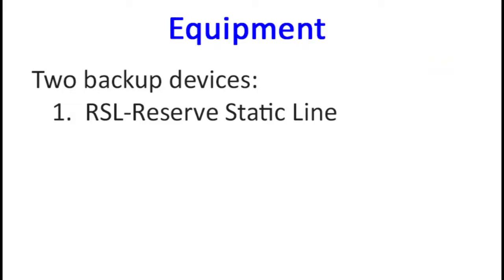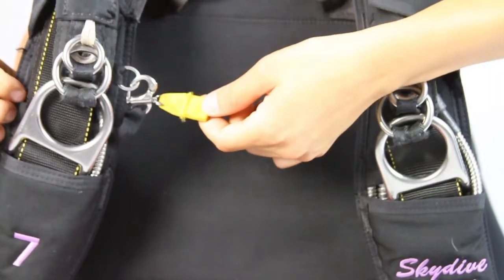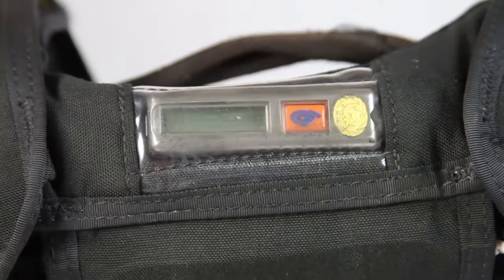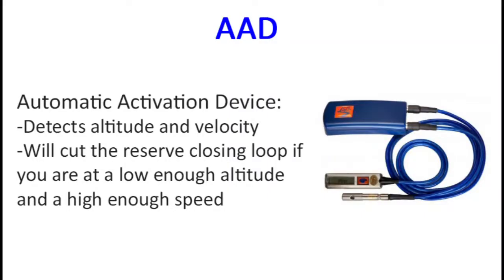There are also two backup devices that can be seen before we open up the rig. The first is known as an RSL, reserve static line, and its role is easier seen in a few moments. We also have an AAD, our automatic activation device — that's a little computer. The AAD detects your velocity as well as altitude, and if you're at a high enough speed at a low altitude, it will activate your reserve parachute.